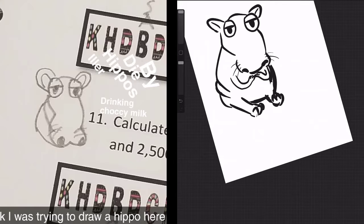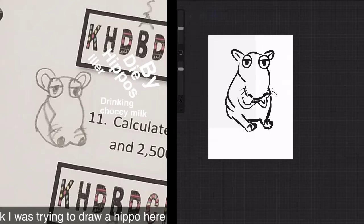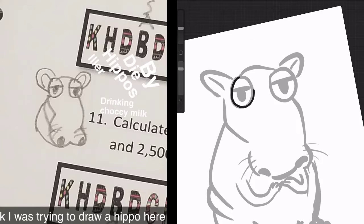I feel like he needs to be a little chunkier. Alright, we're going to make him bigger and put him in the middle. And now we're going to add a new layer — we'll trace over this.